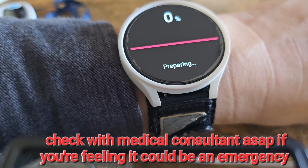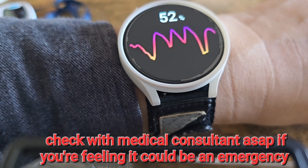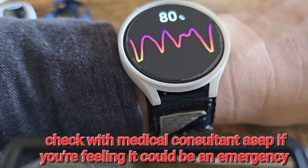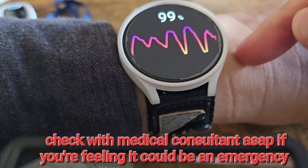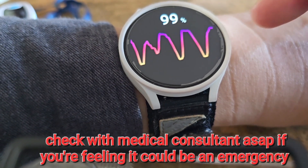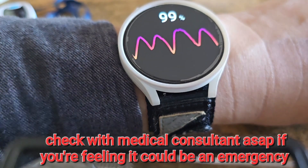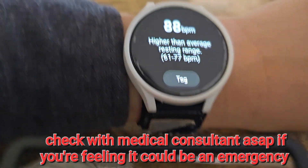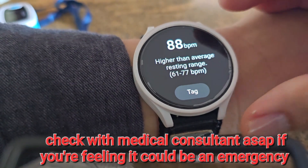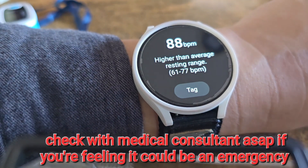I already know I have A-fib, but I just want to demo it. This one looks like it's picking up a little slower — this is usually the real-time speed. It picks up your heart rate through a green light on the back of the watch that shoots into your wrist. The reading shows 88, which tells me I'm 100% in A-fib. It even says right here: 'higher than average.'